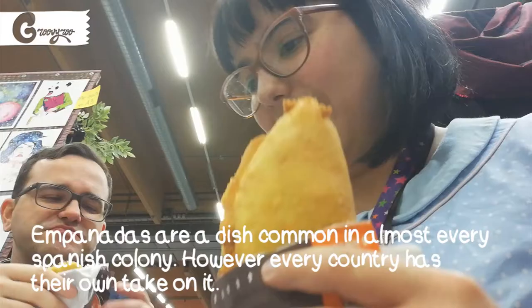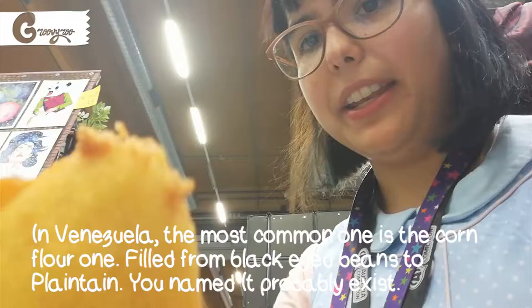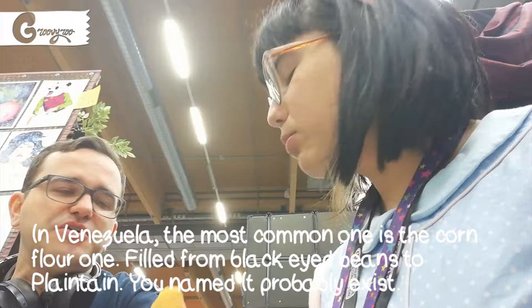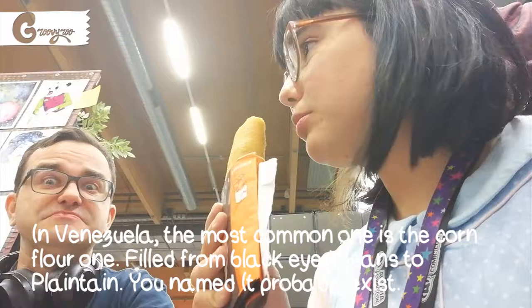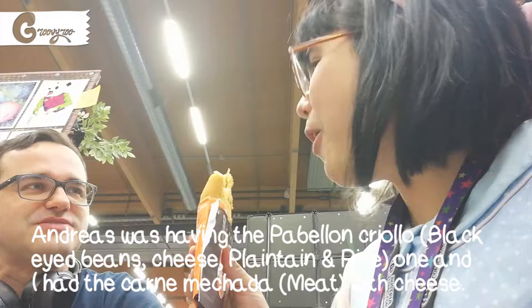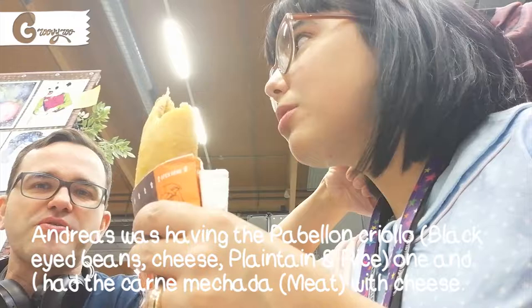This is called empanadas. There's some joking about going back for another one — eating two-thirds of it and then claiming they gave you the wrong one, like people do at McDonald's. It's delicious, really delicious.